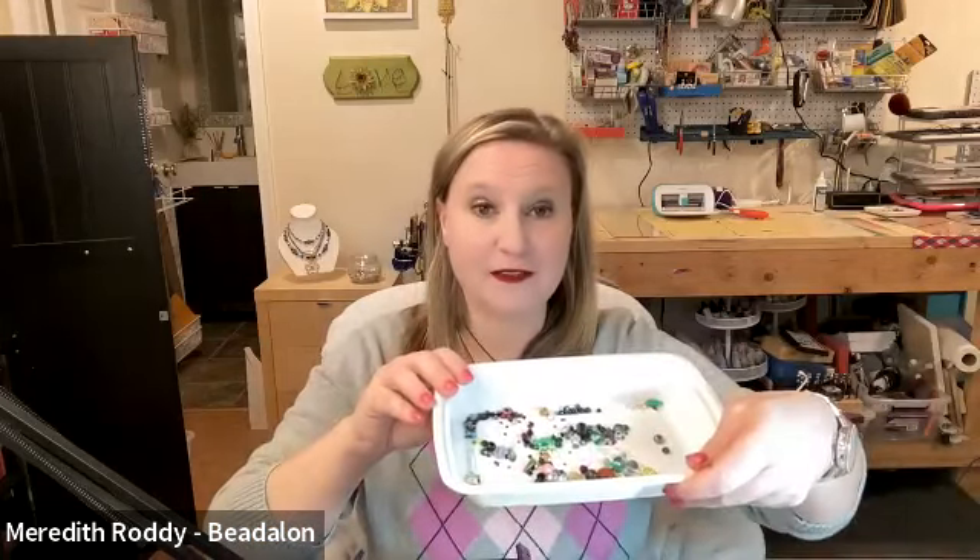Today we are going to be making a bead soup necklace. We all have — or should have if we've been beading for even a little while — what a lot of beaders refer to as bead soup: that container where all of the spare, extra, leftover beads wind up. These are beads found on the floor, rescued from nooks and crannies, left over from different projects. This is the perfect stash-busting project, and we are going to learn bead crochet.